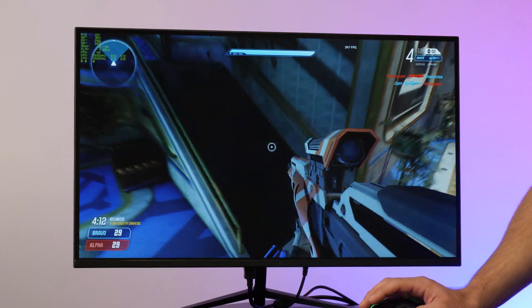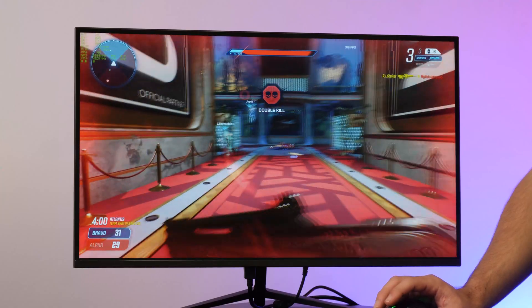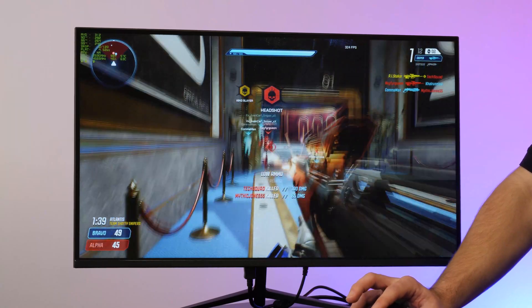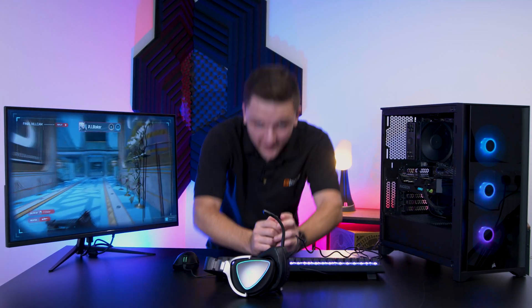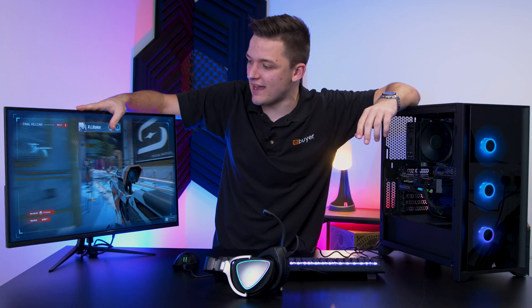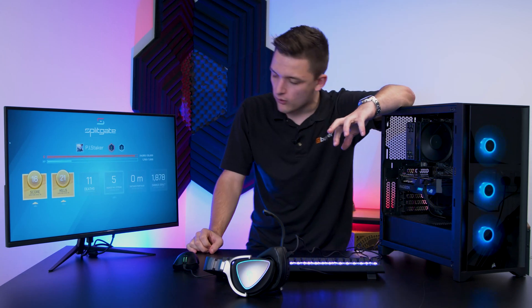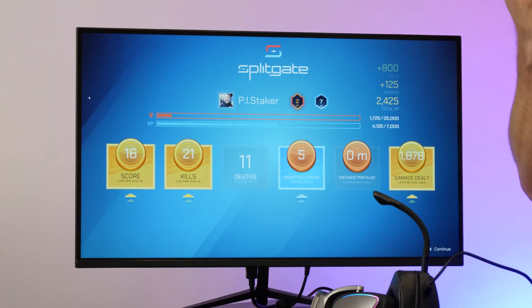The frame rate we're getting in the region of 360 frames per second is frankly nothing short of incredible. The score is incredibly tight, coming down to precision and clutch kills. We went on to win - an incredible result. We can see from those performance figures that Splitgate worked incredibly well, and that surround sound headset really got me in the zone.